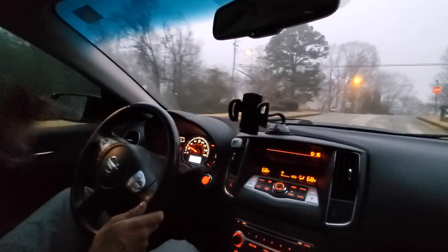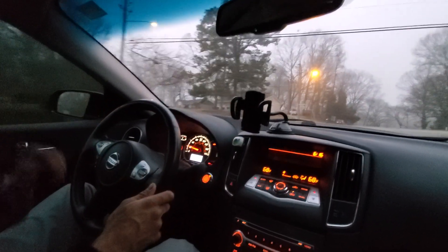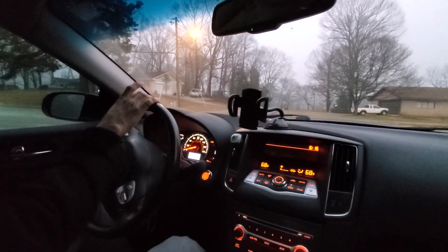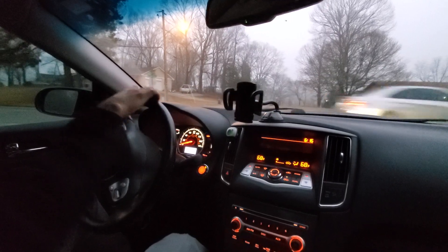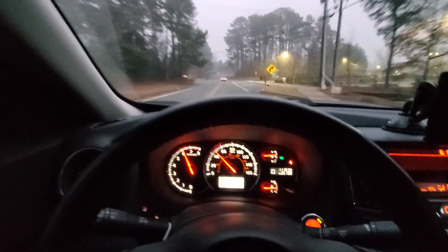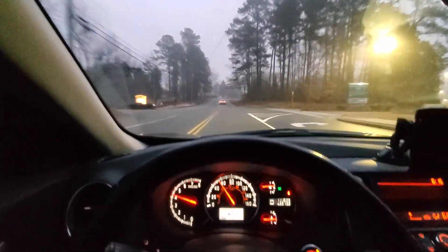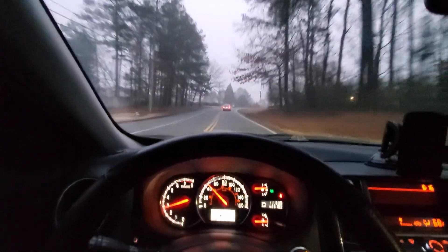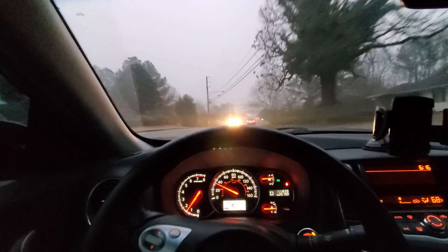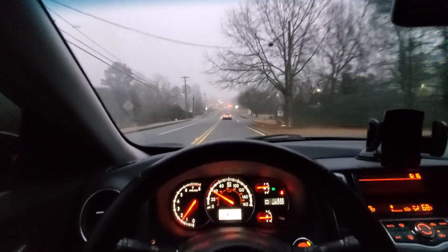Nice engine note. So we're going to try to do an acceleration run. The first run is going to be in regular normal mode. Very, very decent pickup. It handles the curves in a very strong manner as well.